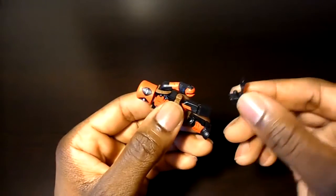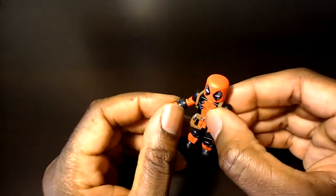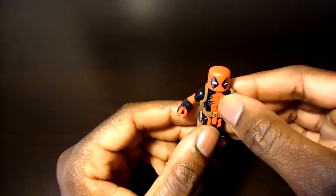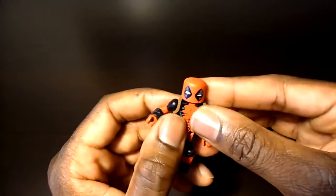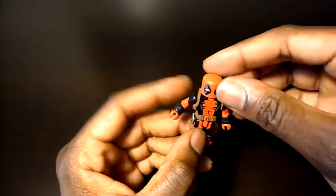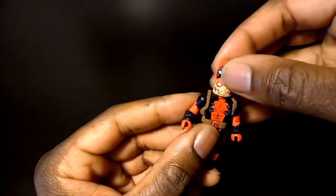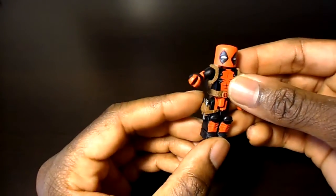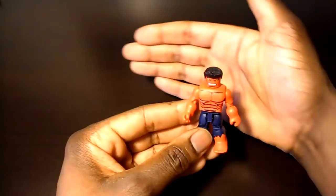Moving on to Deadpool — same articulation, just a couple of little differences. The shin guards are all one piece, so when you pull off the foot that comes off as well. On Deadpool it doesn't look like the hand can be rotated since the wrist guard is all one piece. The holster seems like a separate piece and you can actually get it off if you take off the head. Really cool — you can take off the mask and you have the unmasked Deadpool. The holster is not removable but you can unholster and holster his gun.